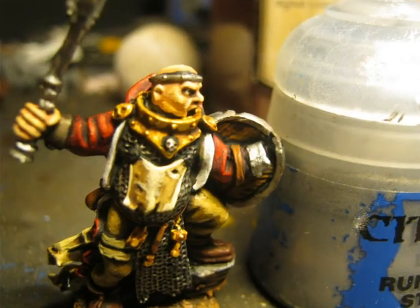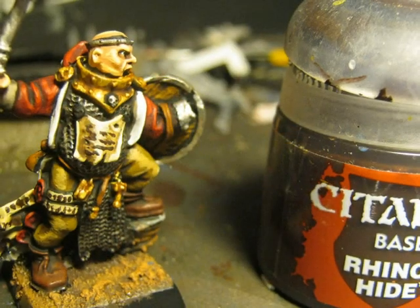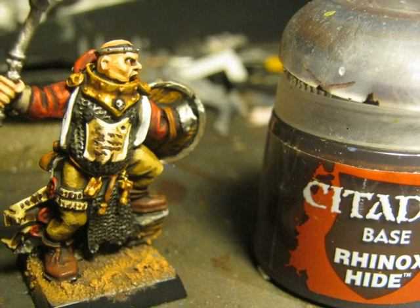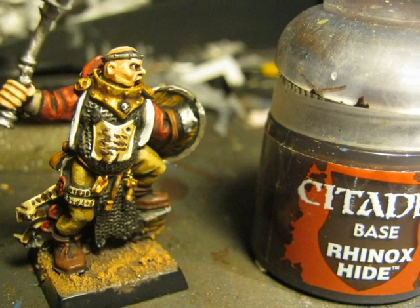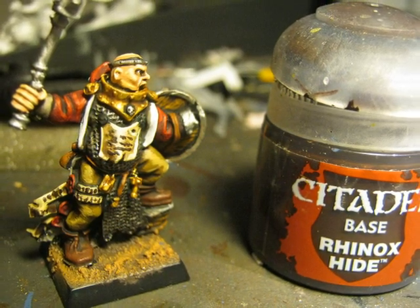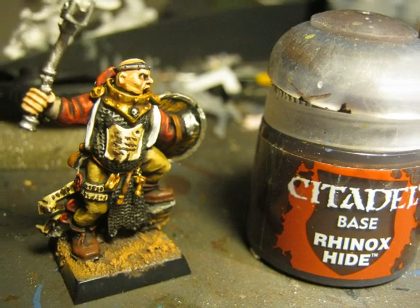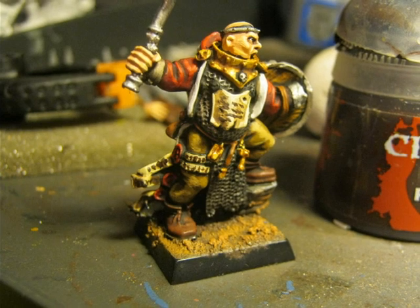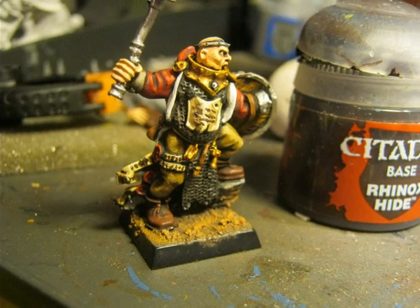The skull on the gorget is painted using Runelord Brass. I used Rhinox Hide to make the text on the parchments and the different seals that the priest is carrying. I prefer Rhinox Hide because it doesn't contrast as much as black — in the past I used black but felt it was too strong and too contrasted with the parchment color. Here is another picture after applying Rhinox Hide to do the text on the different parchments, seals and scrolls.